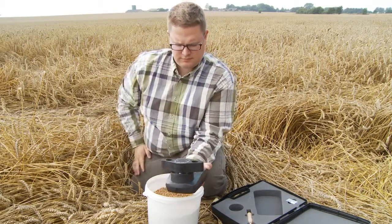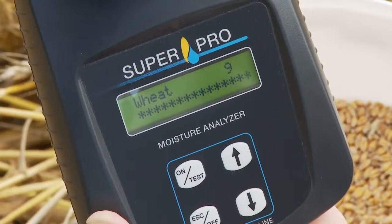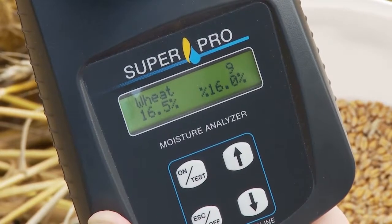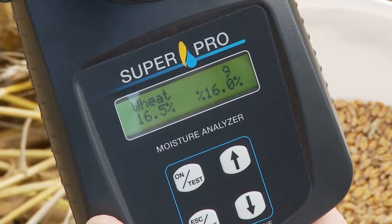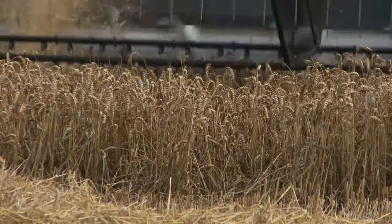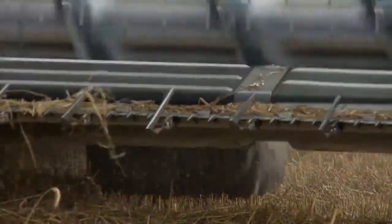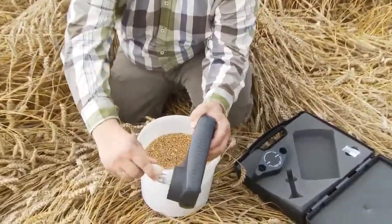Press the test button and you can read the moisture content directly from the display. At the same time you get an average value for the last four measurements done. Use, for example, the SuperPro in different parts of the field to determine when to begin harvesting.